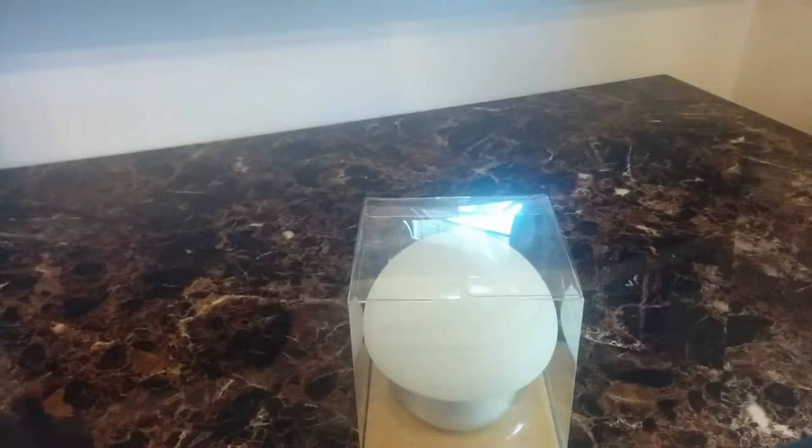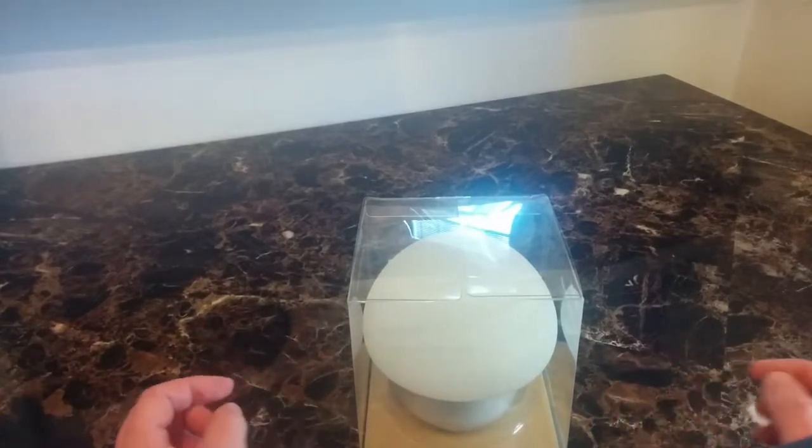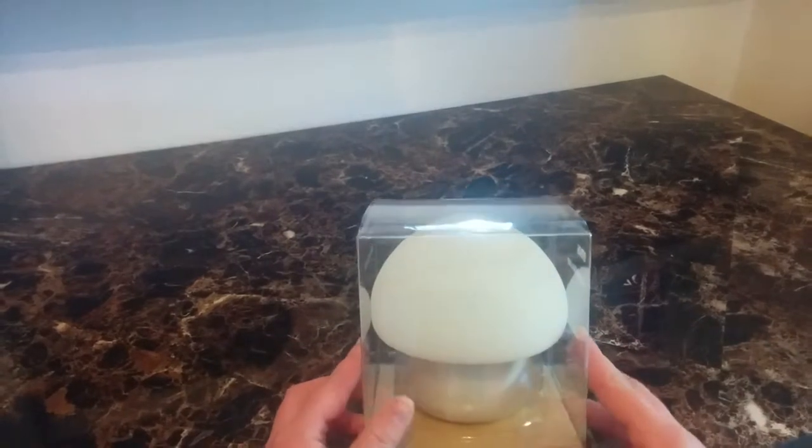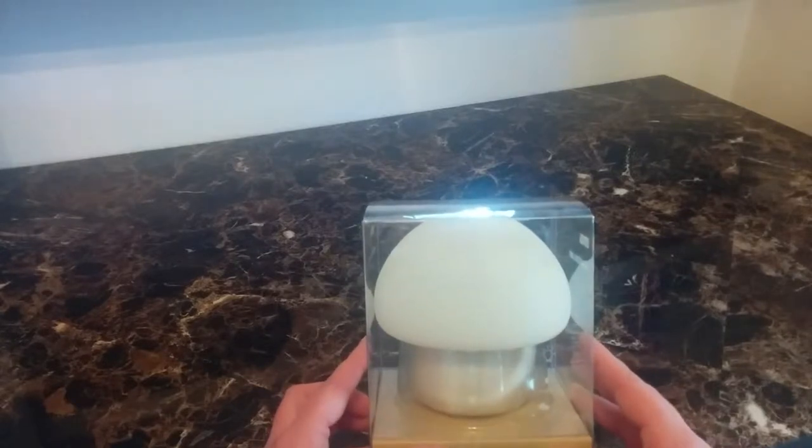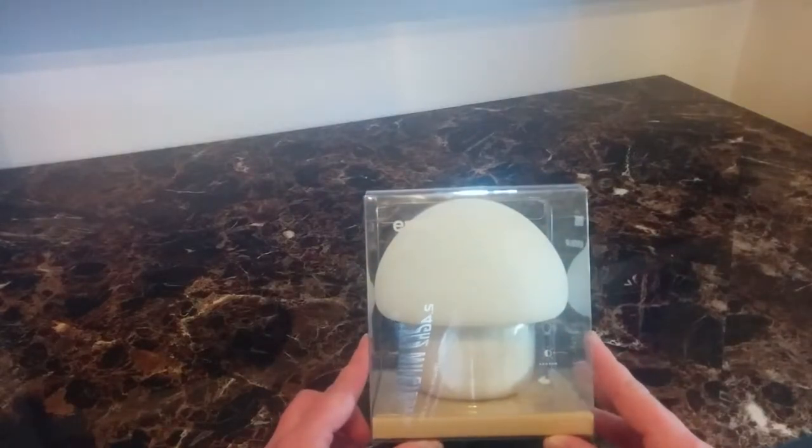Hi guys, this is Lacey from Mama's Tutorials. This is my first tutorial on this site, so congratulations for those of you watching — you get to watch my first one on here. This is a little mushroom lamp that I got from Amoe, I believe it's US. I'll double check, but either way the description will be down at the bottom.